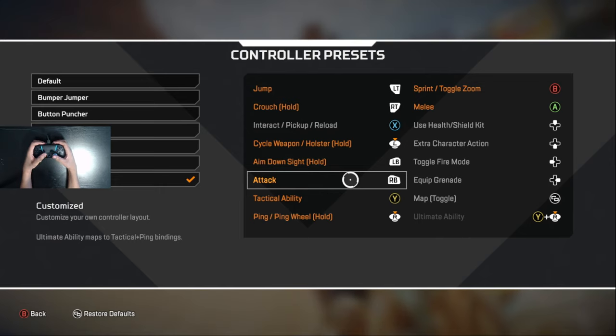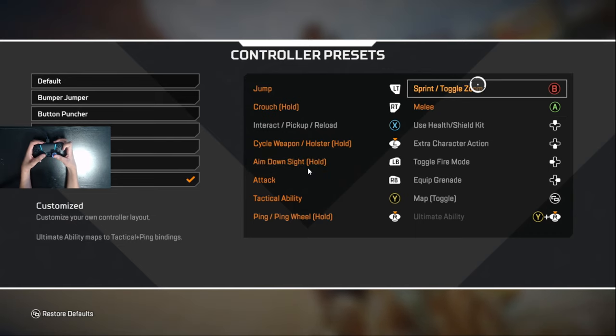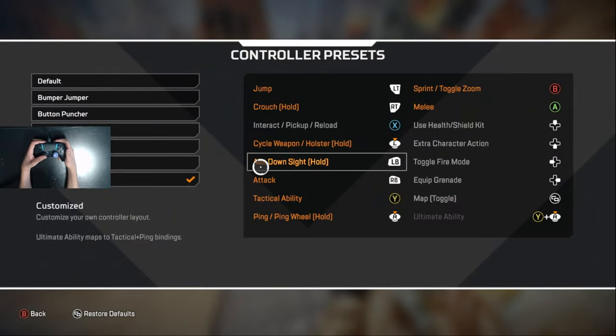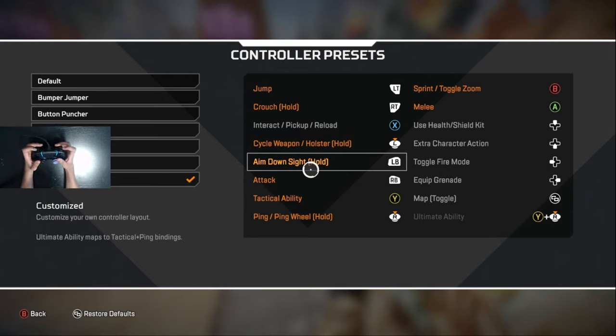For me, when I'm playing claw, circle and X are really difficult to reach. So I keep those buttons on useless things — like sprint/toggle zoom is pretty useless if you have auto sprint on, and meleeing is circumstantial. I can claw X, but circle is almost harder. So I put my tactical ability on Y, and I have important functions for my left stick, like toggle weapon. For general settings — aim down sight and attack on LB/RB — these are just a lot faster than triggers.